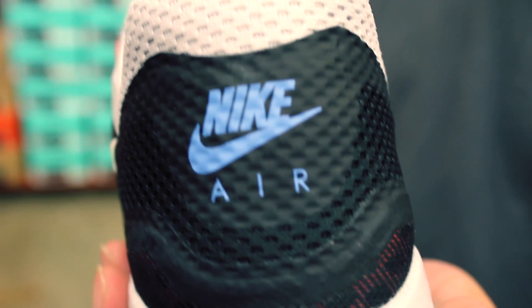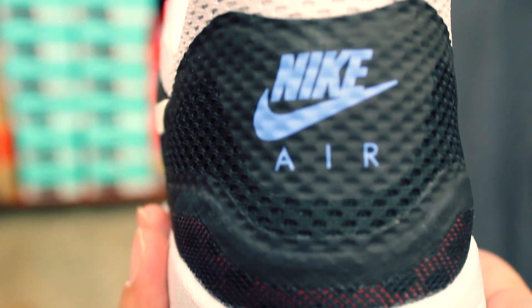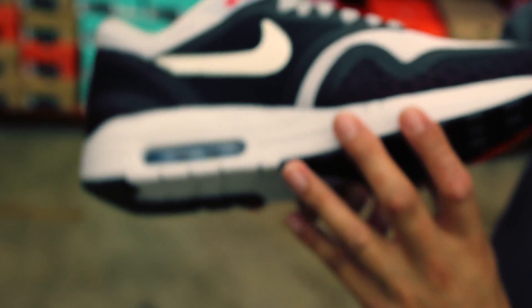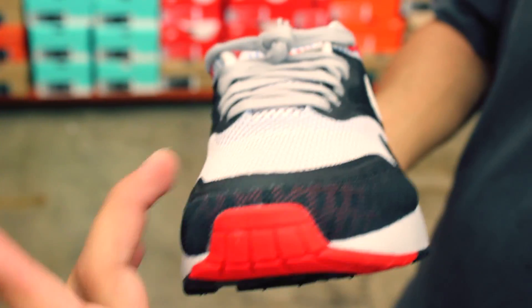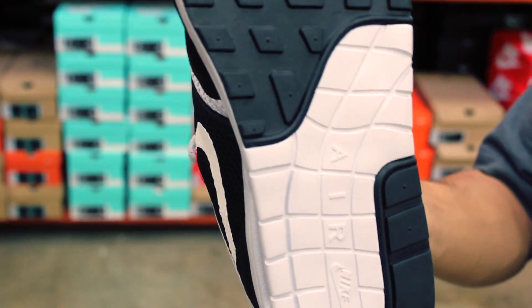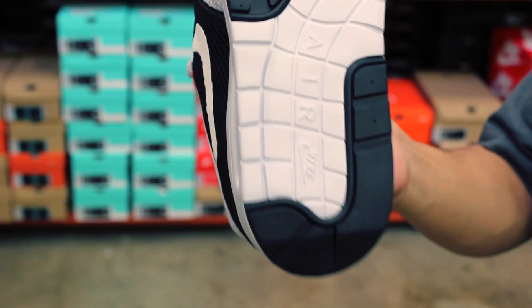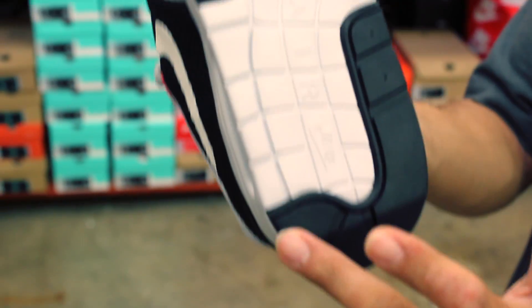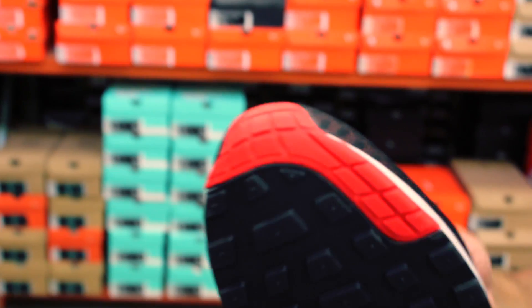And boom, back of the heel — Nike swoosh Air. The medial side is more of the same. That red just sets it off, especially around the mudguard. Really fresh. Very nice for the summer.